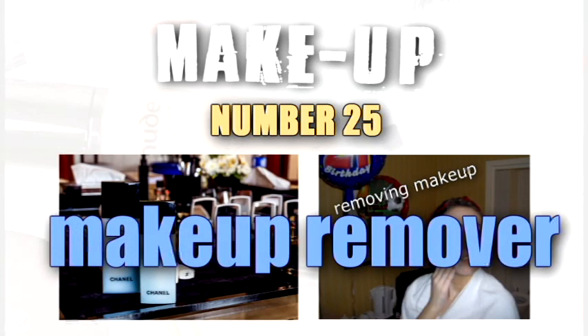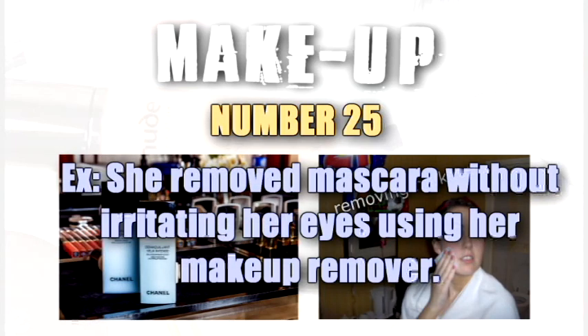Makeup remover. She removed mascara without irritating her eyes using her makeup remover.